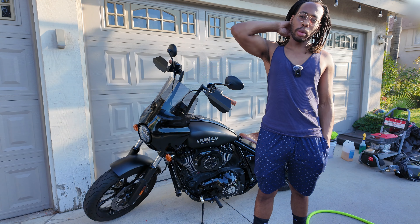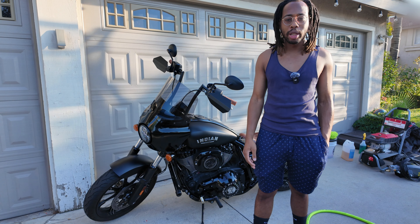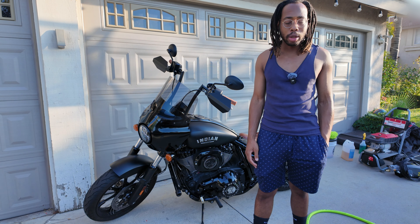Hey guys, in this video I'm going to be going over everything you need to wash your motorcycle and basically how to wash it. It's nothing really special washing a motorcycle.